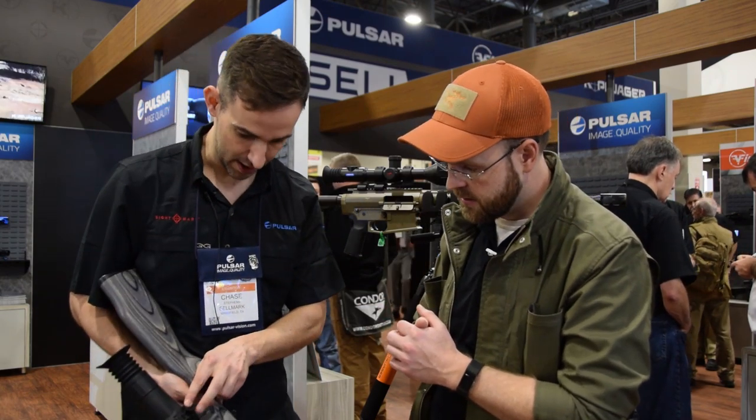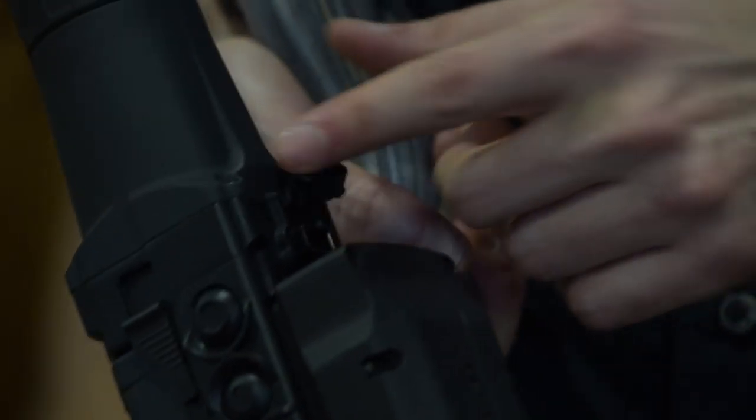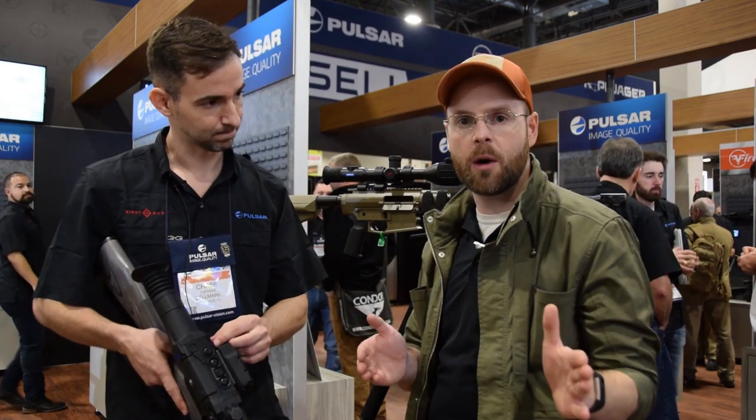It does have HDMI output and mini USB so you can take external power. With the rechargeable battery you'll get anywhere from 8 to 12 hours, and with our external power source you'll get up to about 16 hours.